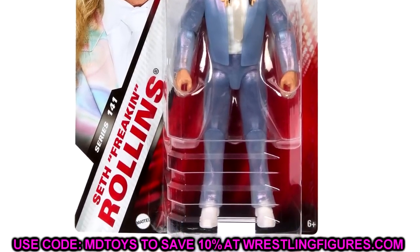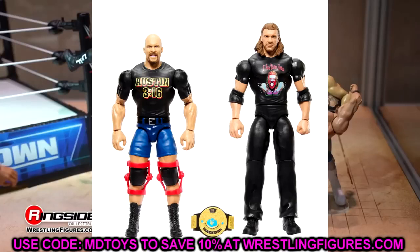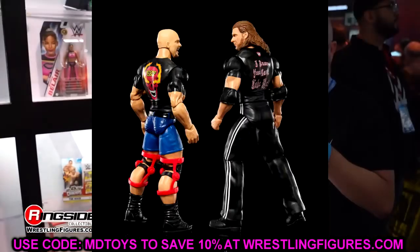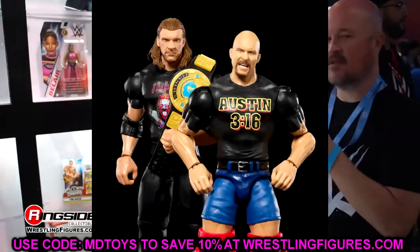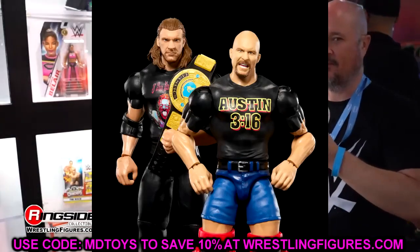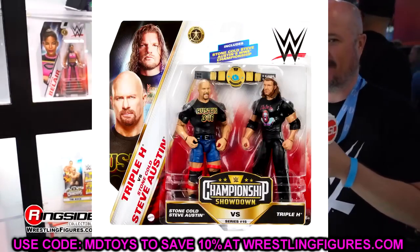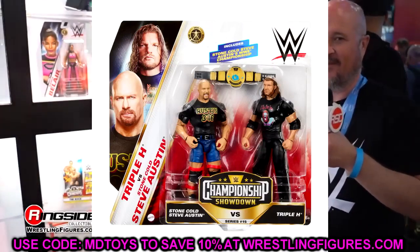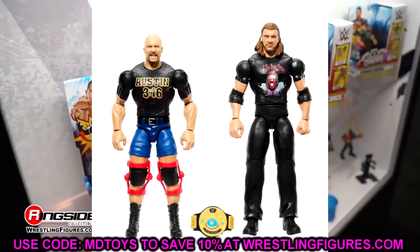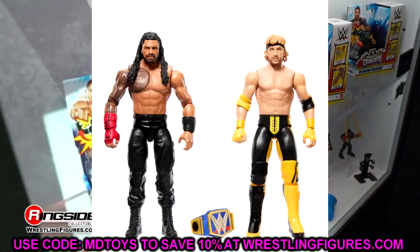Moving on to battle packs. We have the Stone Cold Steve Austin and Triple H battle pack — a very unique looking set. I really wish Austin was an Elite, I've been begging Mattel for that. It does have the Ultimate Edition head sculpt on there, and Triple H has the Ultimate Edition head sculpt too. With the new added articulation I think I need to review these new basics to see exactly what they're going to be like.